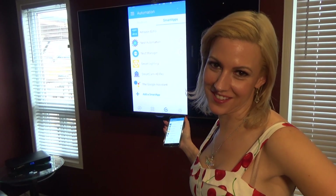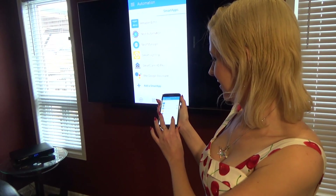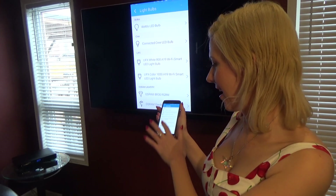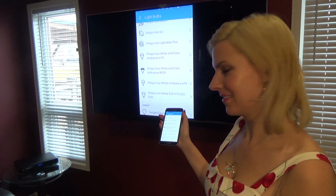Now we're going to the marketplace, which is a great place to check out what is supported by the SmartThings hub. For example, clicking on light bulbs shows a variety of bulbs supported by the hub. I love this hub — it has so much to offer. Samsung has a lot of resources to invest in this to help it grow, and I'm looking forward to seeing what is to come in the expansion of the hub. I hope you enjoyed this video — be sure to subscribe, like or dislike, and give us comments. We value your feedback. Thank you for watching.